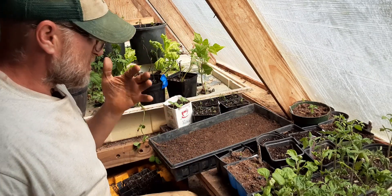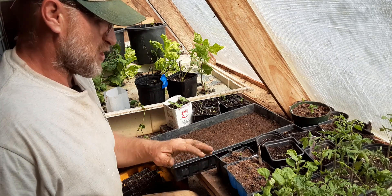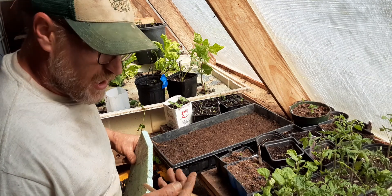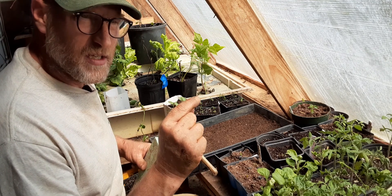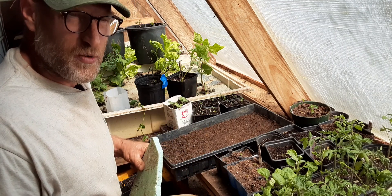Then depending on what seed it is — I'm using tomatoes today — tomatoes and peppers only want to be about an eighth of an inch deep. The way it was explained to me: the length, the long end of the seed — that one and a half to two times that depth is usually what a seed wants to be planted.